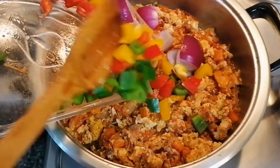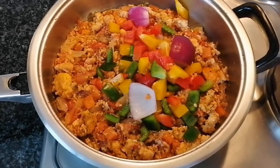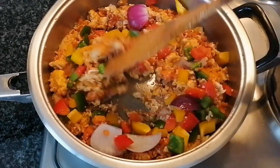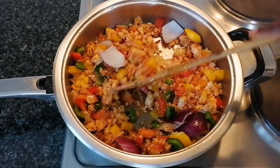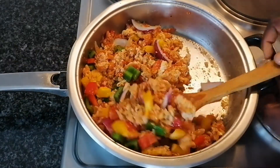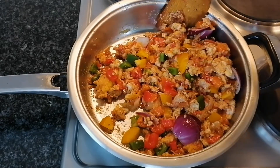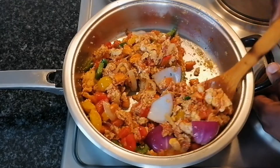Now it's time to add our vegetables. The vegetables go in last because we do not want to overcook them — we still want to have that crunchiness. That's why I always add my vegetables last. That looks so delicious and colorful! I always love my meals colorful.